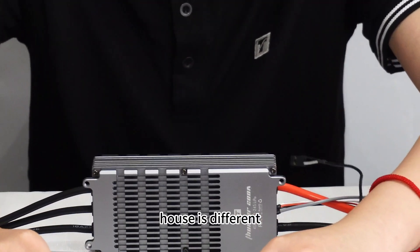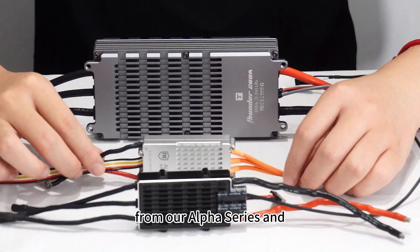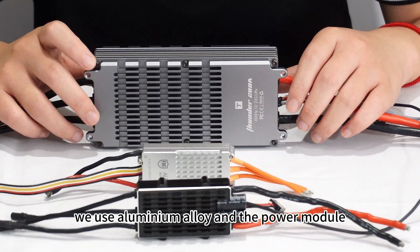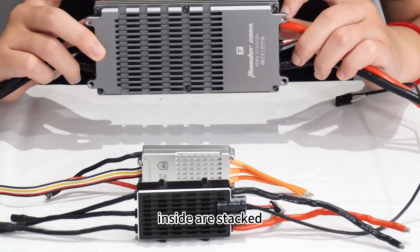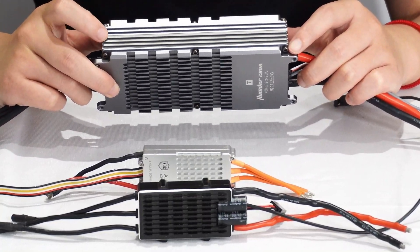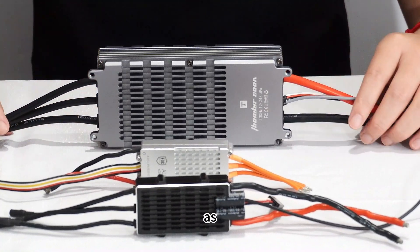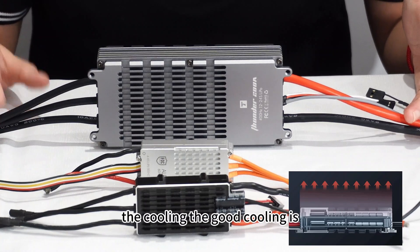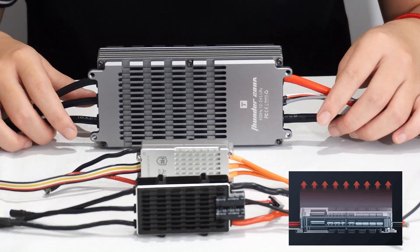The housing is different from our Alpha series. We use aluminum alloy with the power module inside our heatsink. The heatsink design helps with cooling better, and as we know, good cooling is important for every machine.